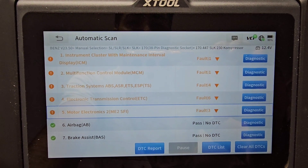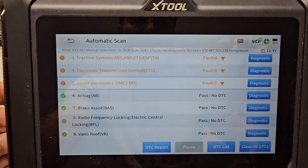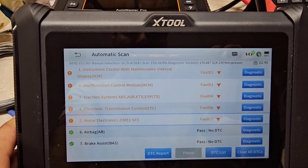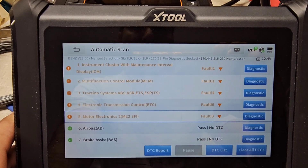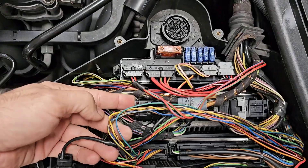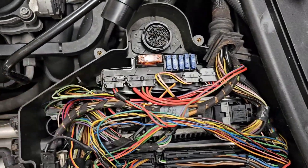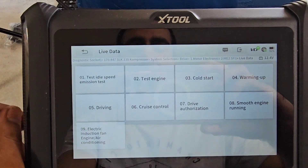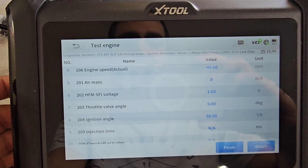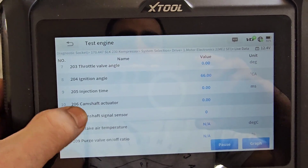When I scan my SLK it shows nine modules on this car. Starting from the beginning: instrument cluster, multi-function control unit, ASR, transmission ECU, airbag, brake assist, barrier, roof, and central locking. The second module is the ECU engine module. From the ECU you get a lot of live information, and if any of the sensors or components are faulty you'll get a check engine light.